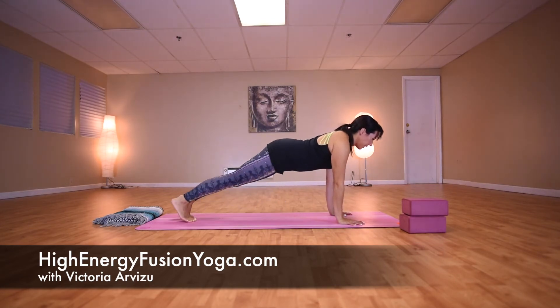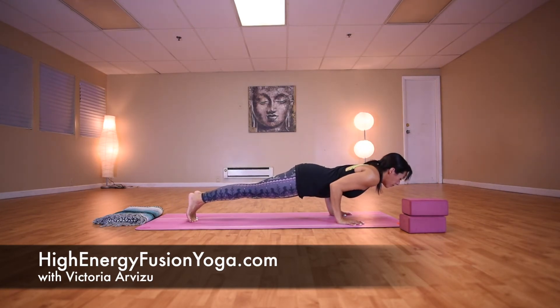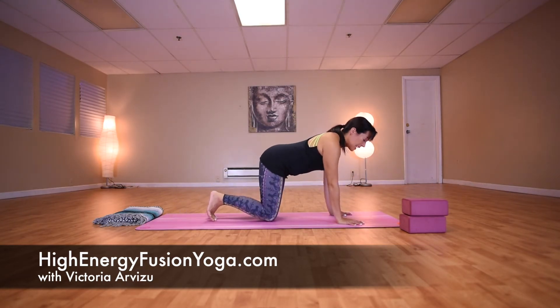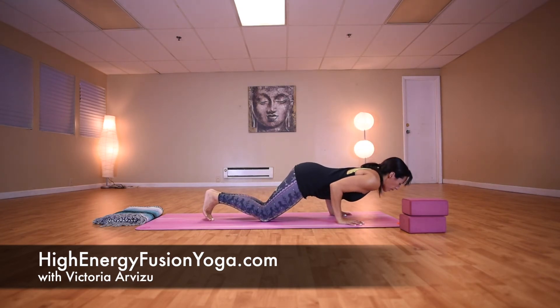From plank, we have Chaturanga Dandasana. Elbows bend straight back at a 90 degree angle. Again, if this is not happening with your legs straight, take your knees down to the floor, lean forward, and bend the elbows to a 90 degree angle.